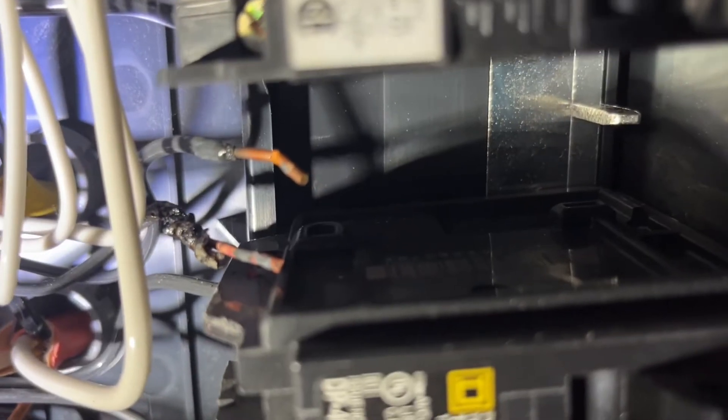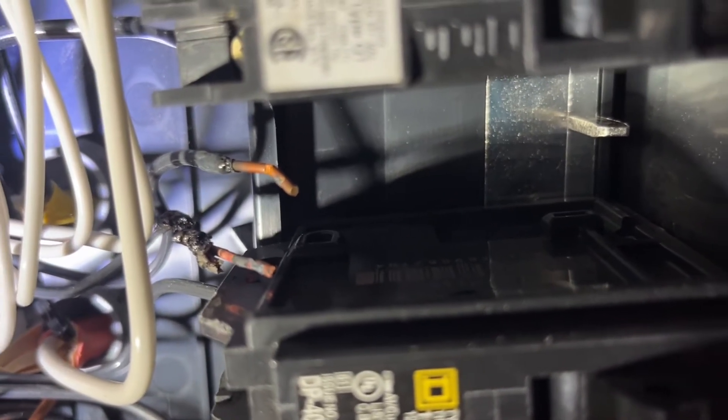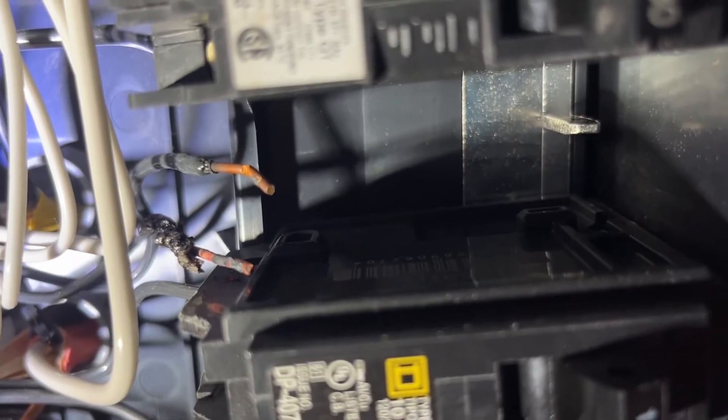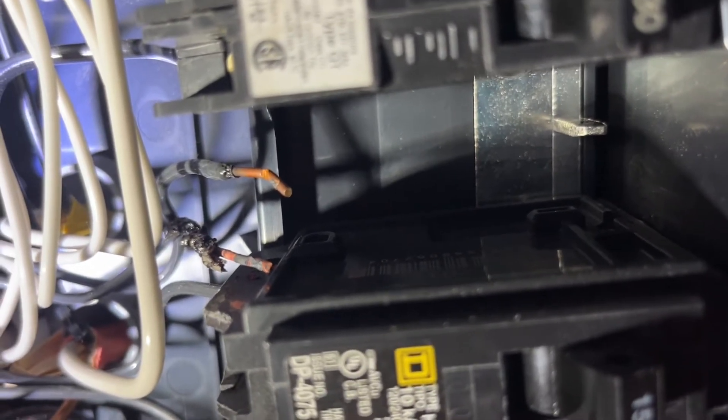So I took the circuit breaker out and you can see the copper wire is completely exposed. And you can see that part where it has melted. Again, that's because those two wires were making contact with each other. When you have two wires making contact with one another, it creates a lot of heat and this is what happens.